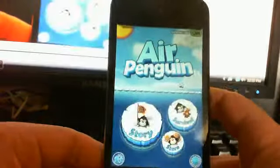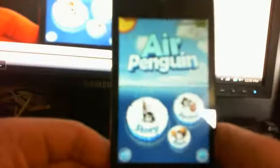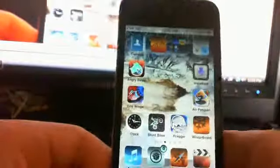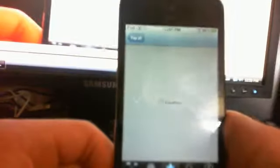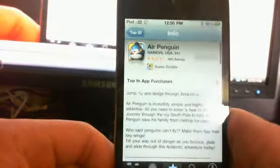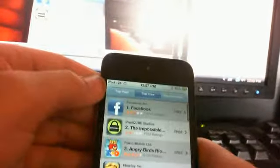Well, that was AirPenguin. If you want it, you can go to the App Store to get it. It is currently $0.99 in the App Store. Let me go back to the App Store and I will show you. Yes, it is $0.99 — as you can see right here, $0.99. So go get that. And I think there's a free version.